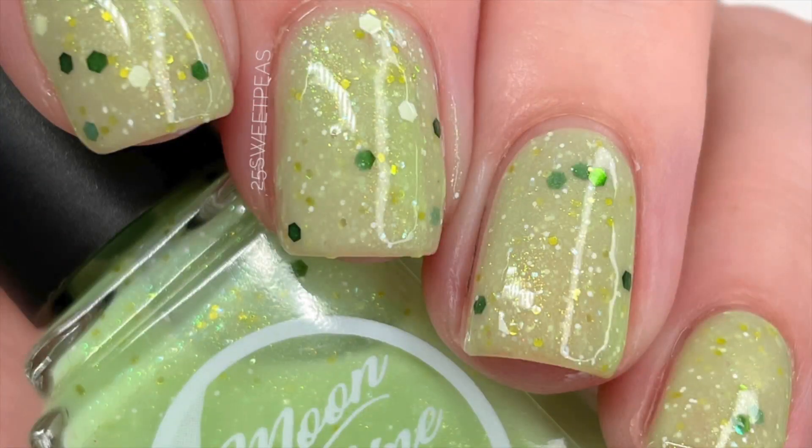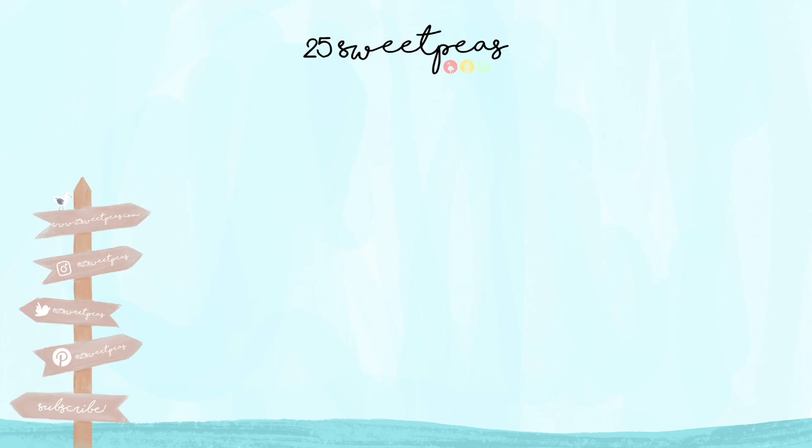This polish is releasing on February 26th, and this is a limited edition polish, which means once it is sold out it would no longer be available. This one will be $12 on the Moonshine Manny website, which I will have linked down below in the description box.